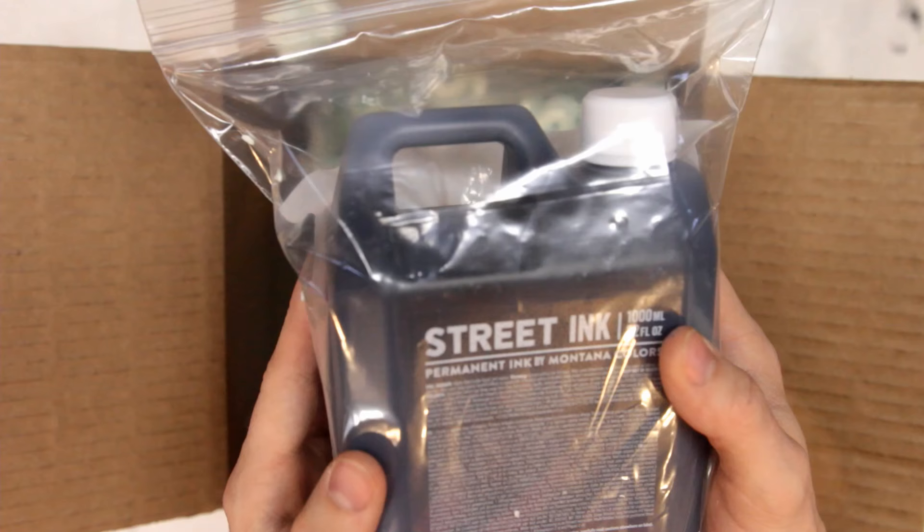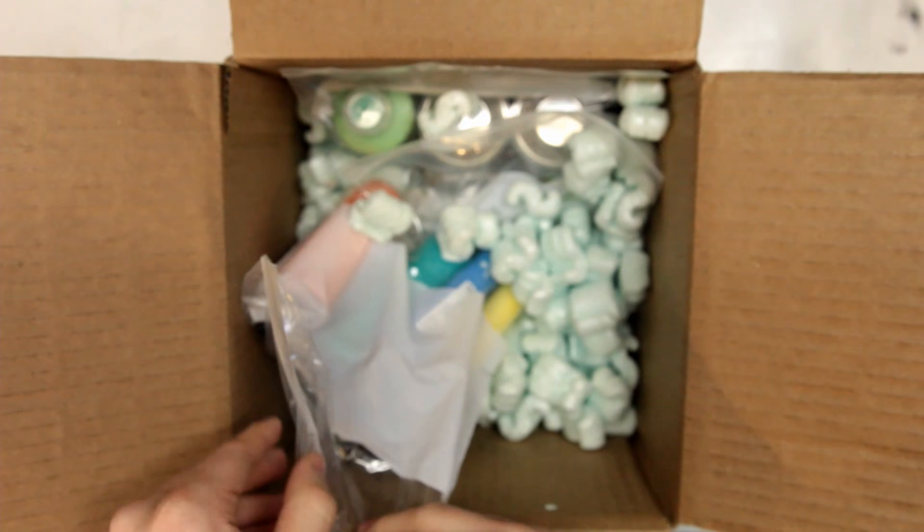Whoa. Huge refill bottle here with a thousand milliliters. This is going to fill a ton of those dabbers up with black ink.